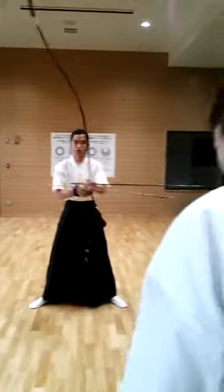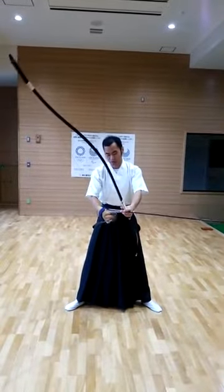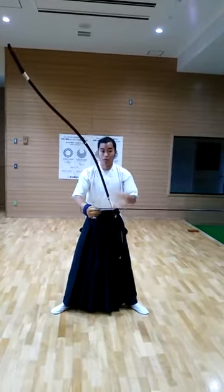The real stance is open wide — but not too much. So next, adjust the posture and relax the upper body.